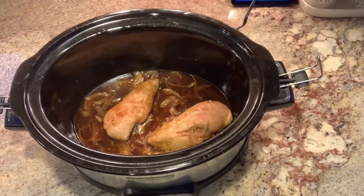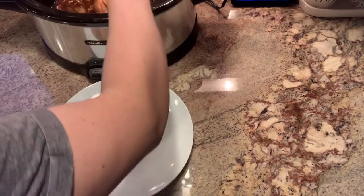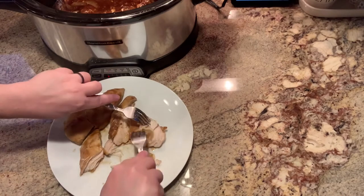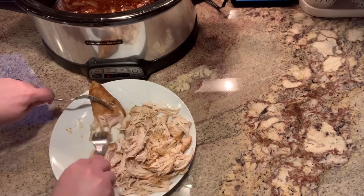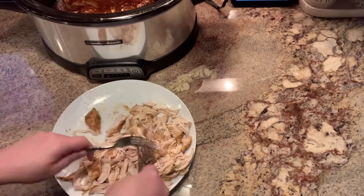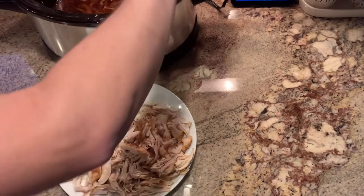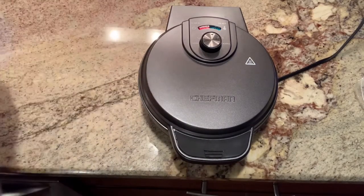At this point my chicken was done cooking, so I went ahead and pulled it out of the crock pot to shred it on a plate. I didn't want to shred it in the crock pot because you don't want your chicken to be too juicy - if you do, you're just going to have soggy quesadillas. I shredded it and pulled out some of the onions to put in the quesadillas.